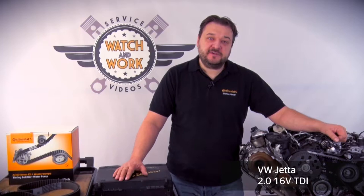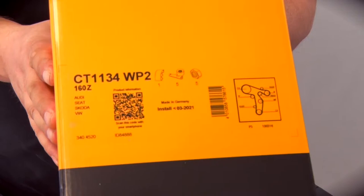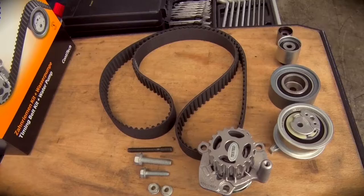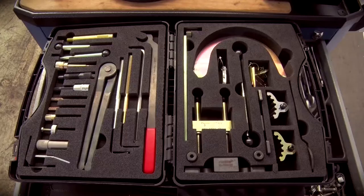Today I've got a best-selling engine for you. We have here a 2009 model Volkswagen Jetta with engine code CBDB. The kit we need for this engine is the CT 1134 WP2 water pump kit, and we also need our toolbox V01.